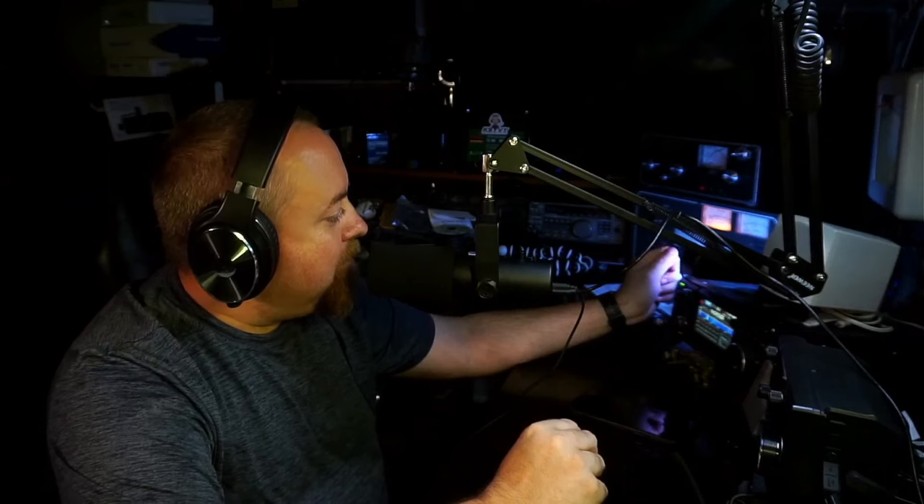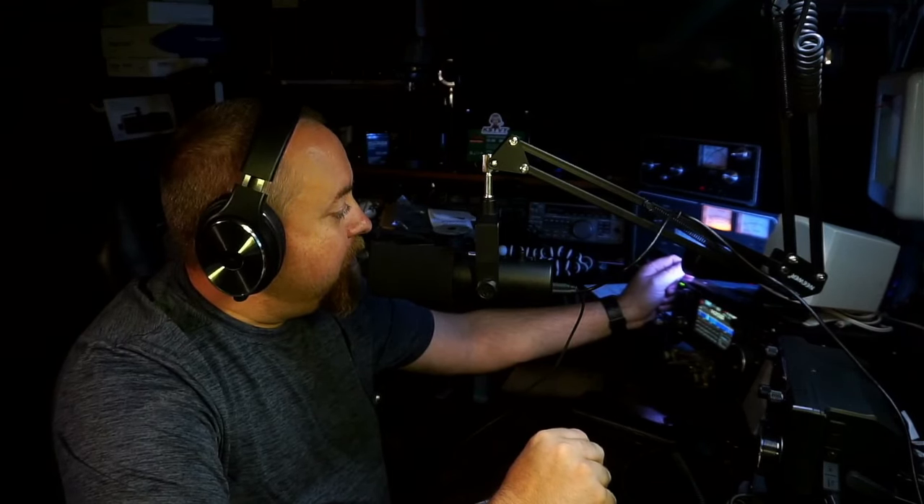At some point I'm going to take this amplifier down to MFJ in Starkville and get them to look it over — maybe retube it, put some new meter lights in it, because they've got fancy LED ones now that look real pretty. I'm pleased with my Huntsville Hamfest purchase. I appreciate you coming along for the video and we'll see you next time.